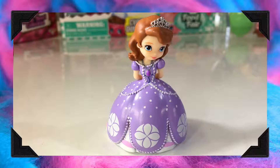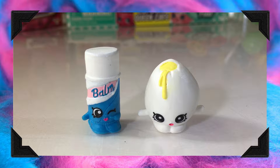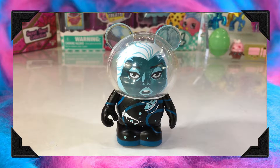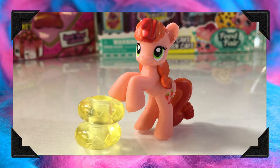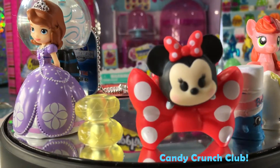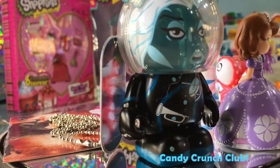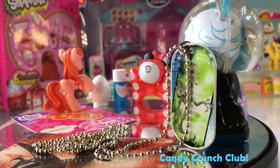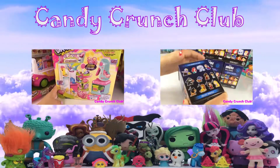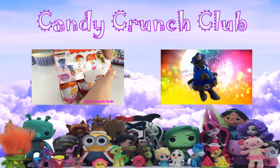Thank you so much for watching the Candy Crush Club! Check here and watch another episode of Kingdom Crunch Club! Bye, please subscribe! Bye, darling! Thank you for watching another episode of Kingdom Crunch Club — please subscribe! Bye!